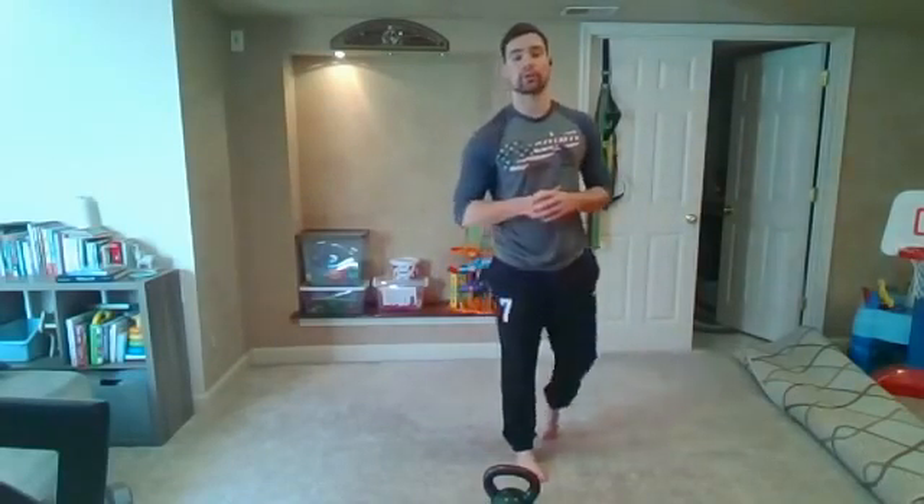Three, two, one and relax right there. Two minutes rest — grab some water, stretch if you need to. Try to keep moving — don't sit down. I'll start walking you through our next three exercises.